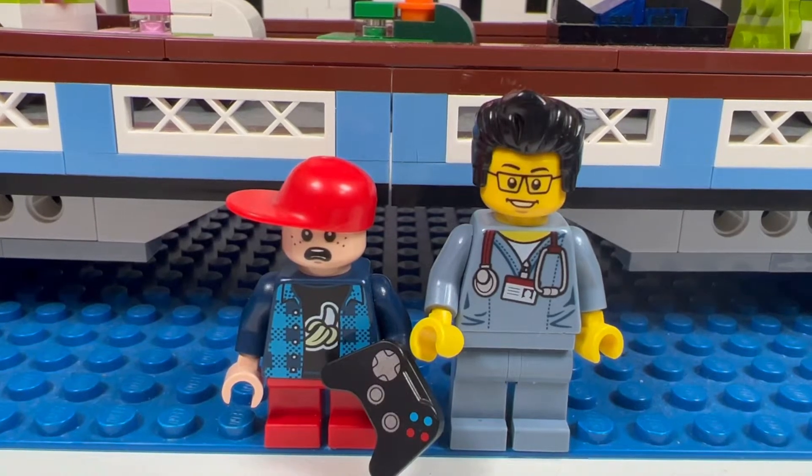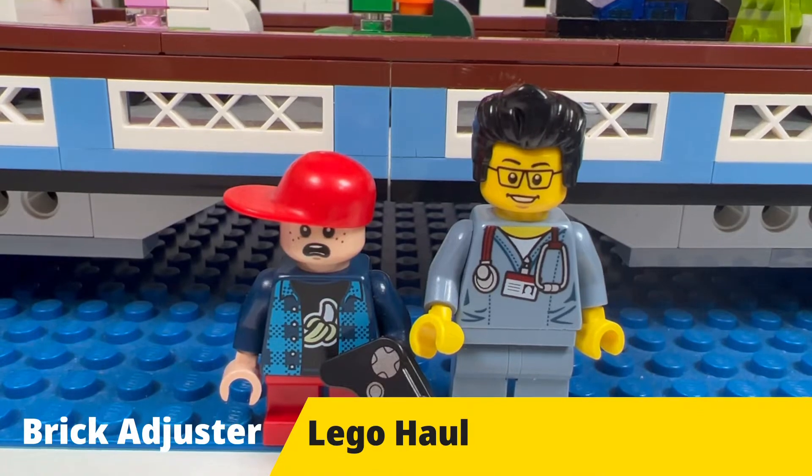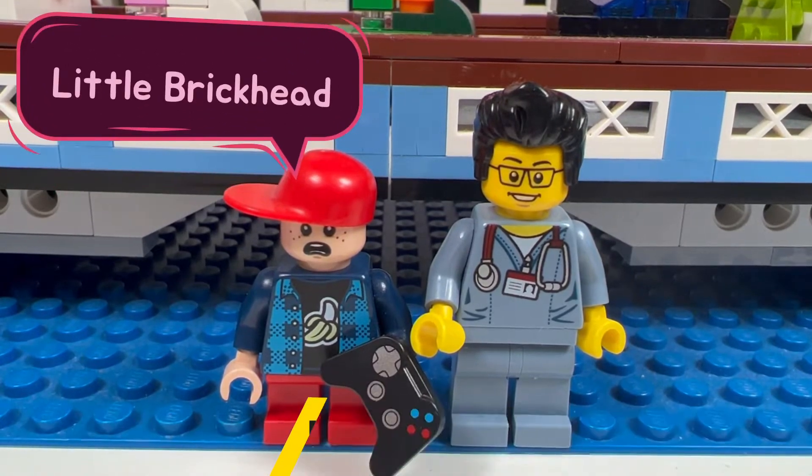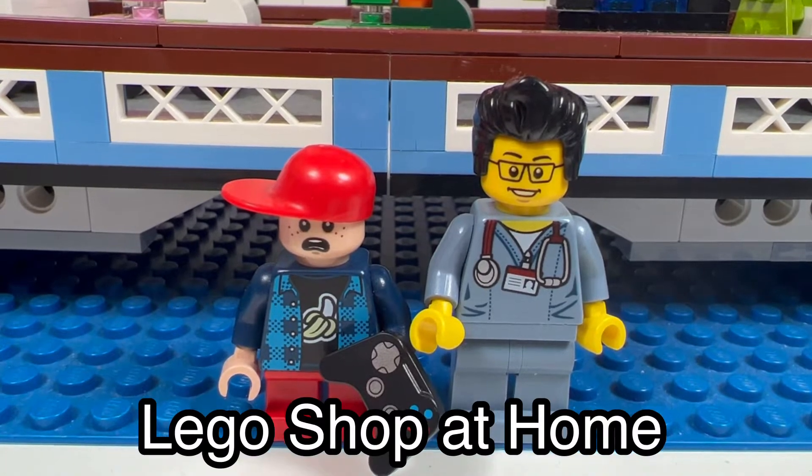Hello YouTube, it's the Brick Adjuster here with another Lego haul. Today we have a special guest — Little Brick Head. We have a package from Lego Shop at Home, so let's open it up and see what's inside. Smash that like button, subscribe, and enjoy.